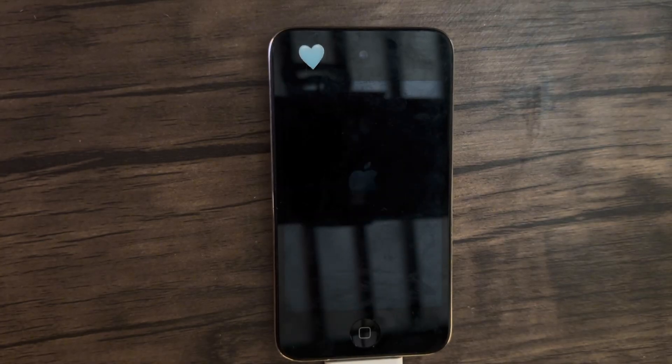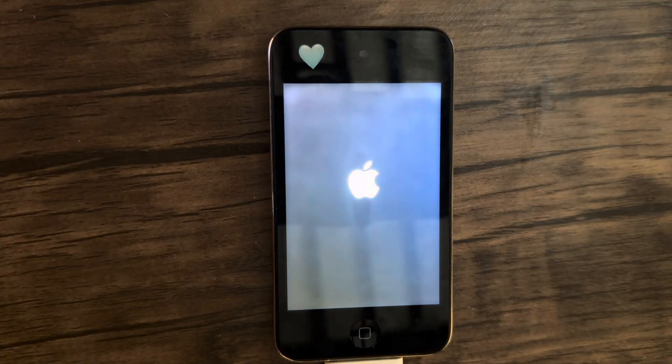The process is completed and now we just have to wait for the iPod to turn on. It should have Cydia on there, and then I'm going to do the app stuff.